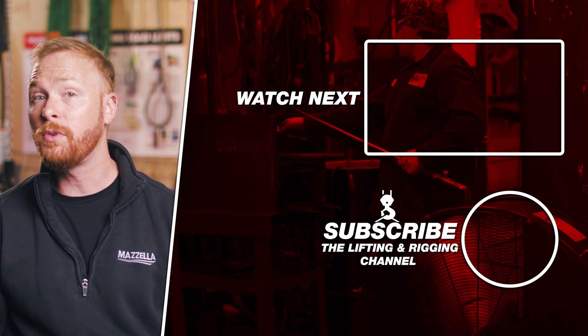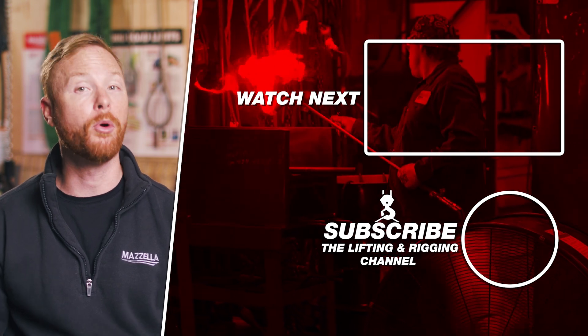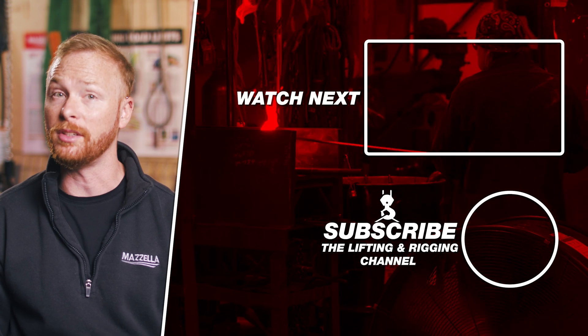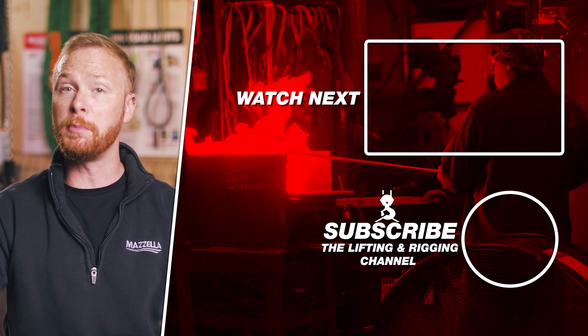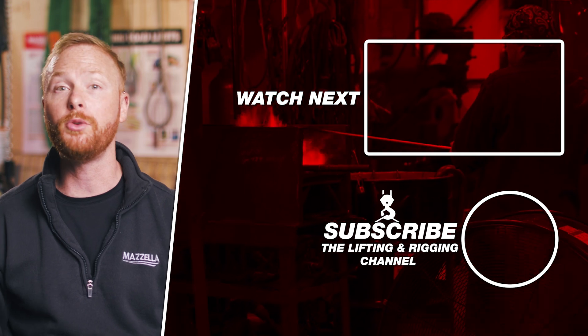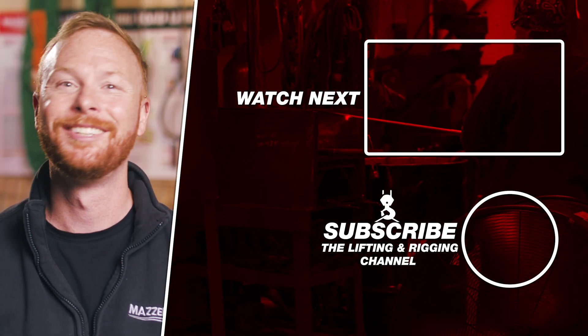If you found this video useful, informative, or entertaining, hit that like button so we can get this information out to everyone who needs it. Subscribe and hit the bell so you never miss a video. If you have a question, drop it in the comments so we can get you an answer. Stay safe out there.